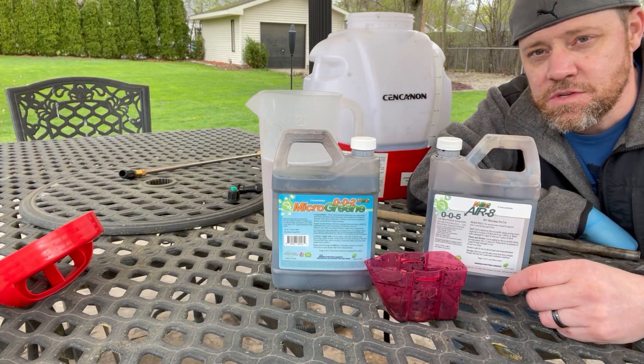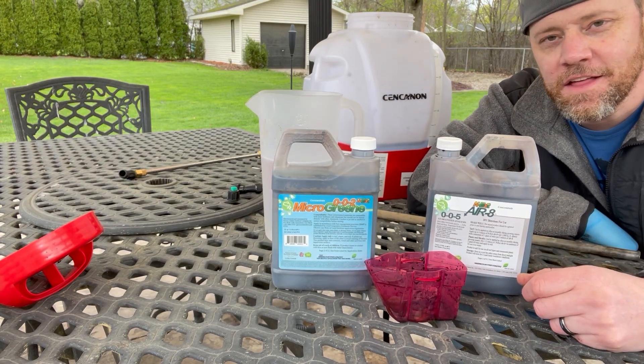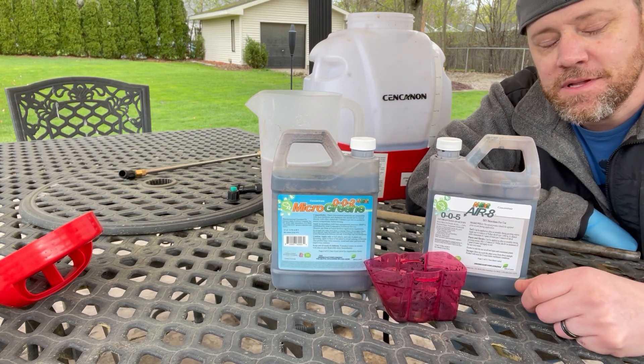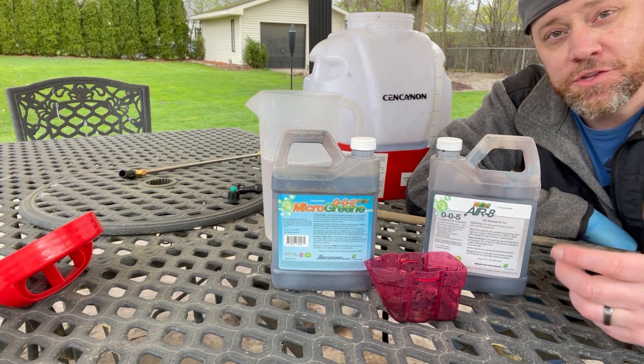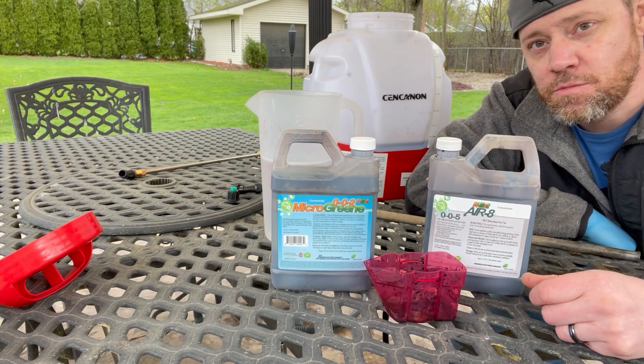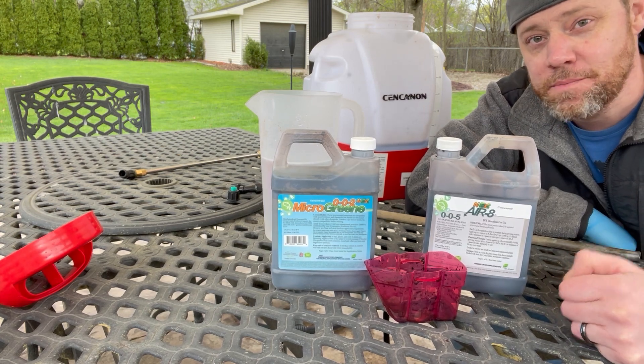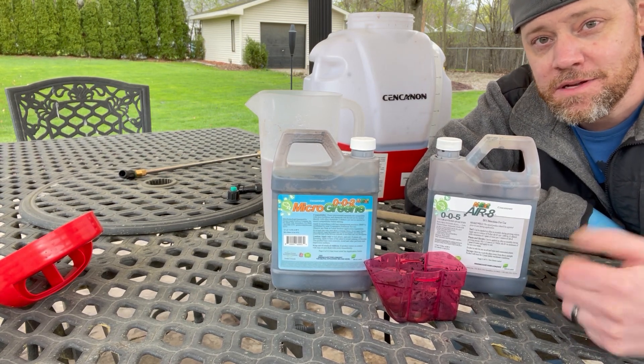Hey everybody, we're doing some more lawn care stuff here today. Thanks for joining and subscribing. If you haven't already, please be sure to like and comment below — tell me what you're doing for your projects. I'd love to see where you guys are from, what you're doing, what works and what doesn't work.